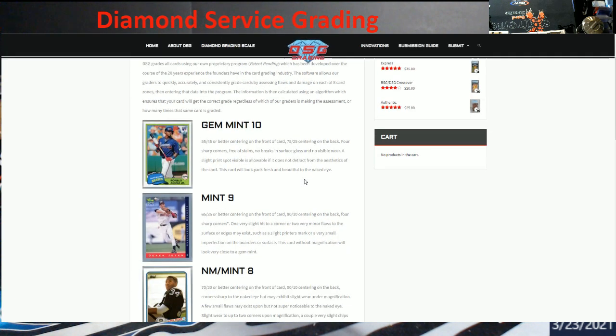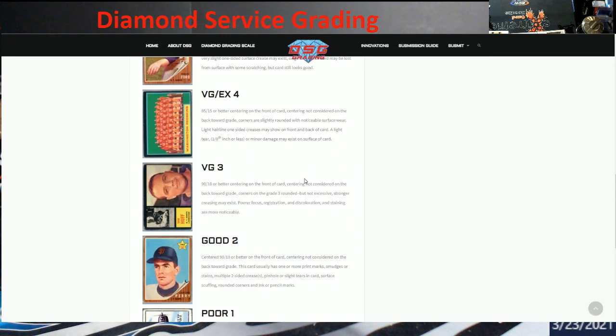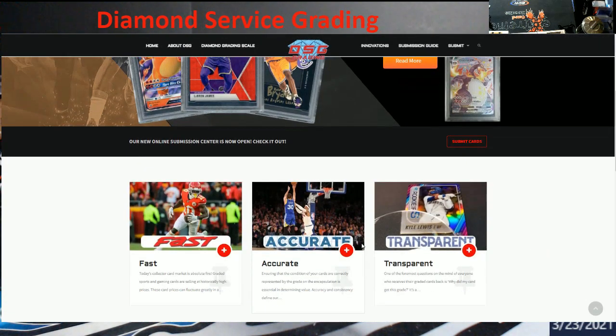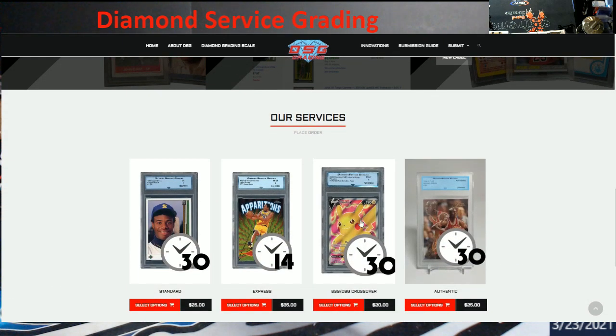This is their grading scale right here on their web page, and it is dsggrading.com — link will be in the description. You guys can see how they grade to get their values and the numerical grading scale. Back to the home page, you can check out what has already sold on their eBay listings, because they were originally doing this just for themselves. Then people started wanting them from their local areas, so they opened it up to everybody. It'll give you an idea of how their cards have been graded over the past years, and some sales you can compare to other grading companies.